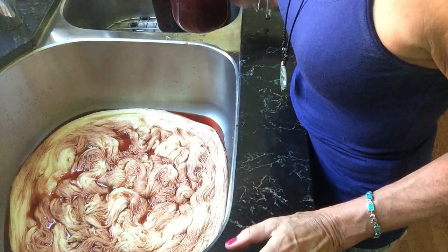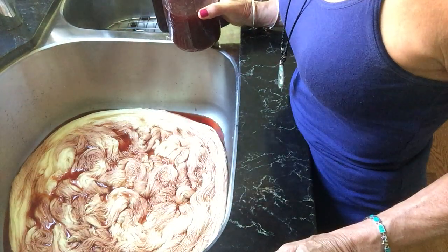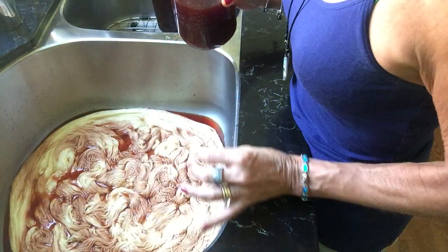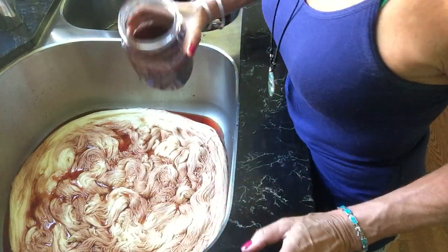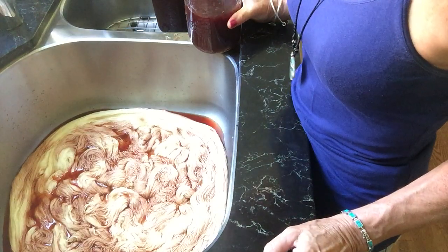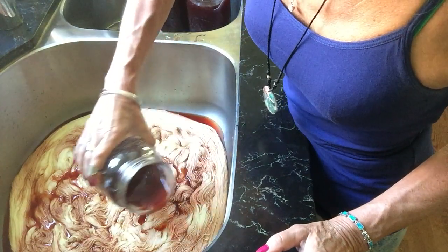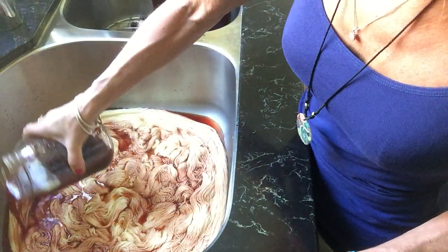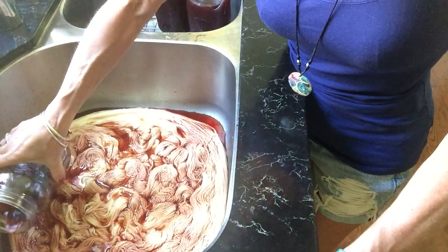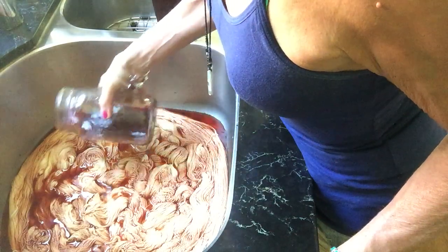I'll let this sit a little bit and see if this will take a certain color strength in certain areas. I'm hoping this is going to go really deep red. I'm not sure if it will. I already put some vinegar in there. Normally I use acid dye, but because soybean is a plant fiber, it will not take the acid dye coloring.